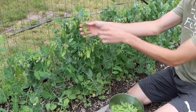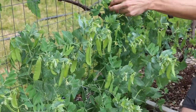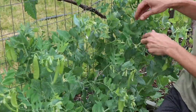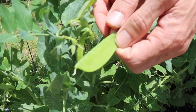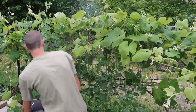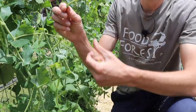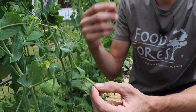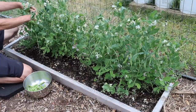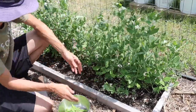When it comes to harvesting your peas, they'll be ready about 60 to 70 days after you plant them. After the first flowers appear, it usually takes about two to three weeks until you can start harvesting. For snow peas, harvest when they're flat with small peas just starting to form. For snap peas right behind me, we like to eat these when they're just a little more plump — or you can allow them to get larger and eat just the peas inside. Both have edible pods.